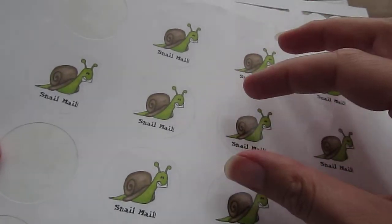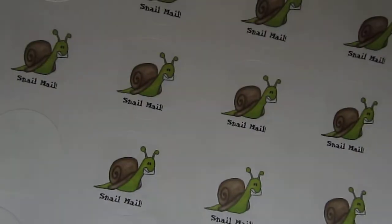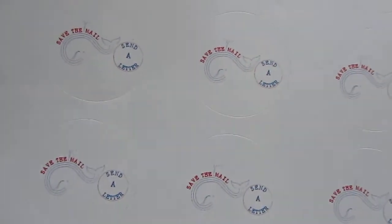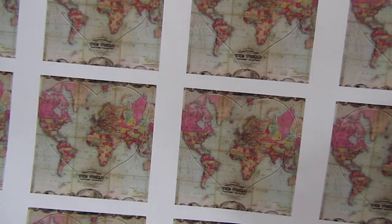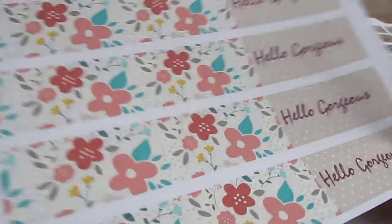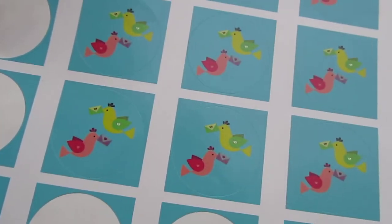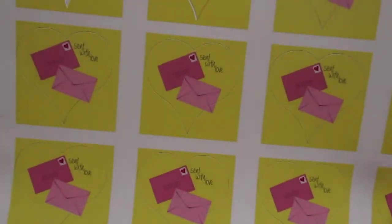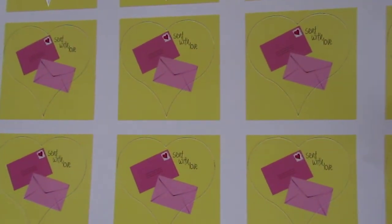And as I just said — stickers. These ones I have here are all from Zazzle, and I use these quite a lot as envelope closure stickers. I love this one that just says 'Snail Mail,' this one says 'Save the Mail, Send a Letter,' and there are these ones which are little antique-looking world maps in the shape of hearts. There are also envelope wrappers — you put them around the envelope — like this 'Hello Gorgeous' one with pretty flowers, and this sweet one with little envelopes in birds' beaks.